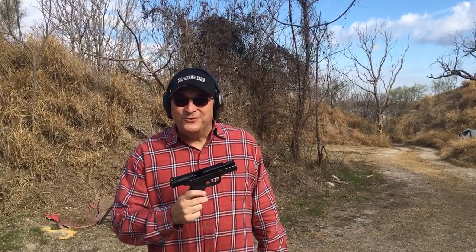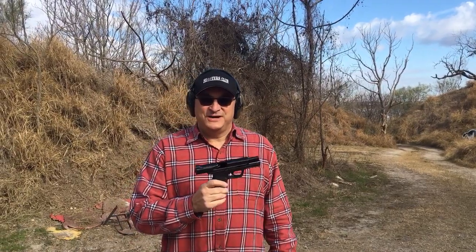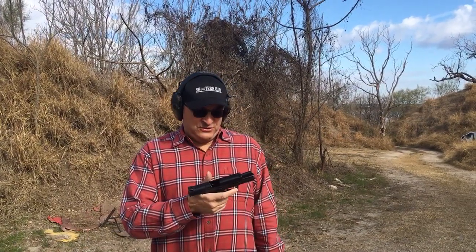I've shot this gun before. I mean, I've shot an M&P 2.0 Compact before, but not my own. So you're going to get a chance to see me shoot my own.